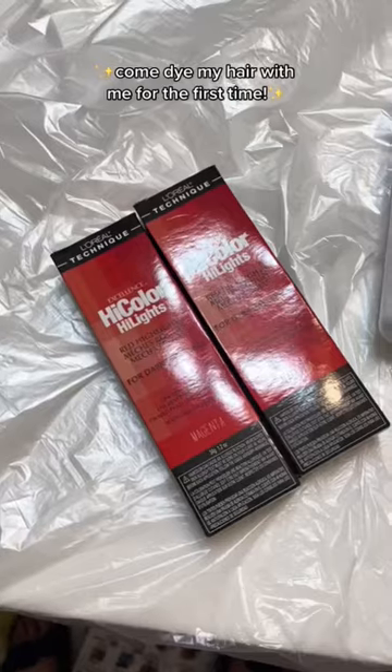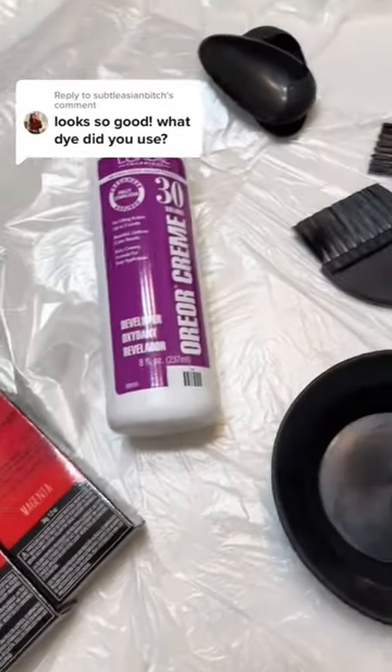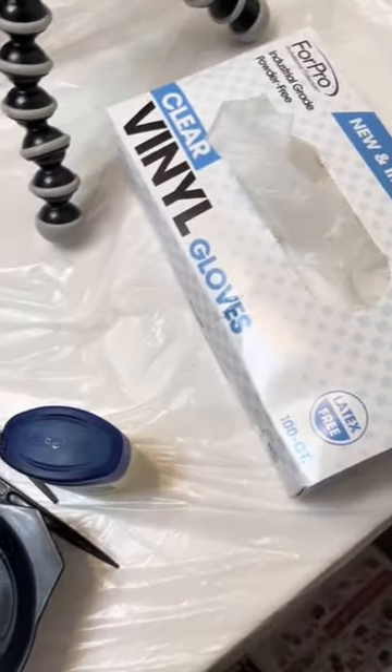Let's turn my black hair into red without bleach. I use L'Oreal High Color for dark hair in magenta, and a 30 developer. Also make sure to cover your entire sink first. I use Vaseline to cover my skin so it won't get stained.